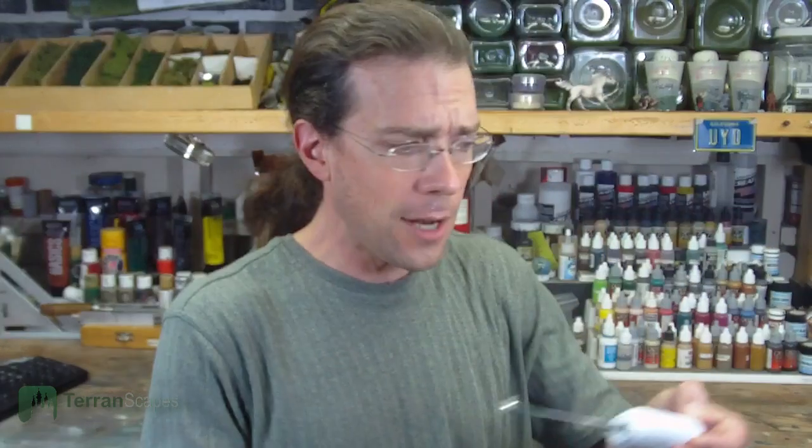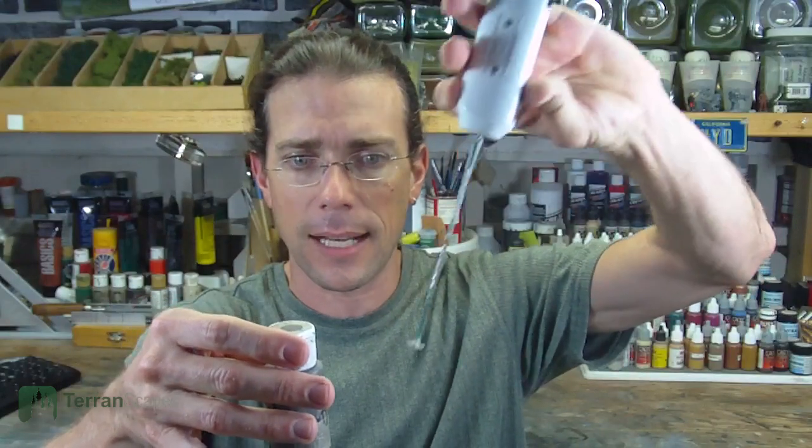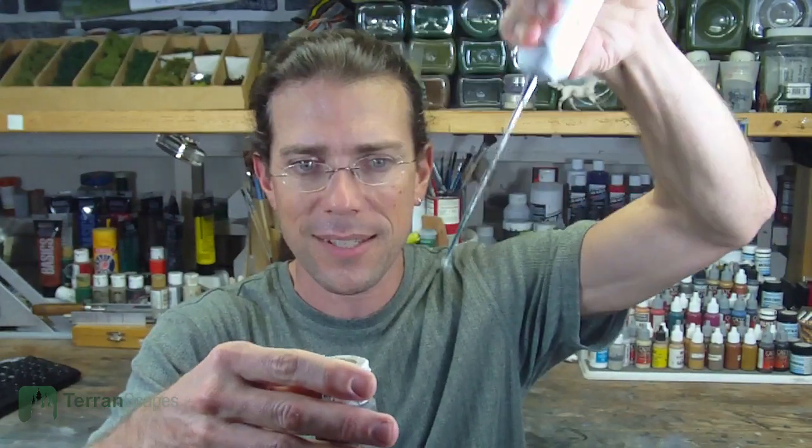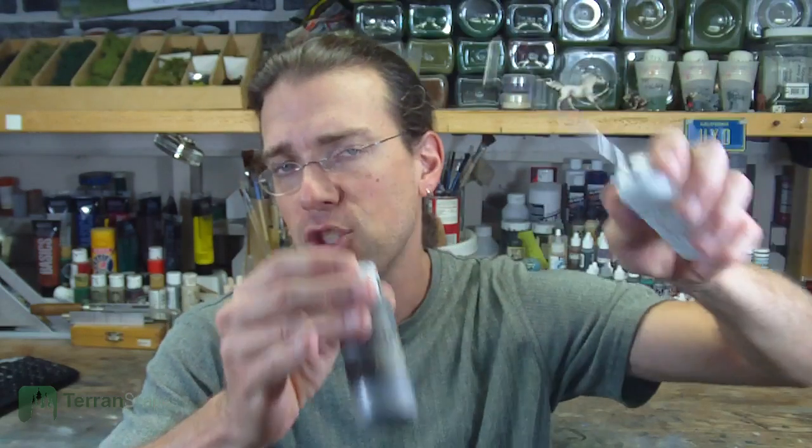I picked up Badger's Airbrush Mixer with the thought that it'd be great to mix up paints in the bottle. The tip is too big to fit in most dropper bottles — it doesn't fit in my Vallejo bottles. But I use it to mix other kinds of paints. I'll throw in my mixes into my Building Gray bottle, give it a mix, pull it out, check the color. The nice thing is you can reach way down to the bottom of the bottle and get a really thorough mixing so you know the color is coming true.